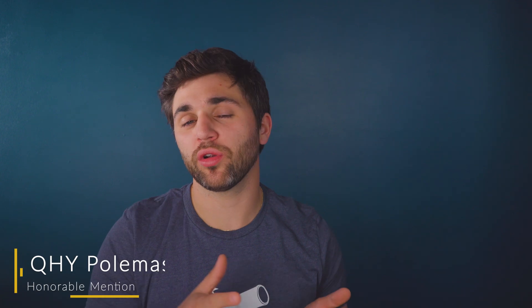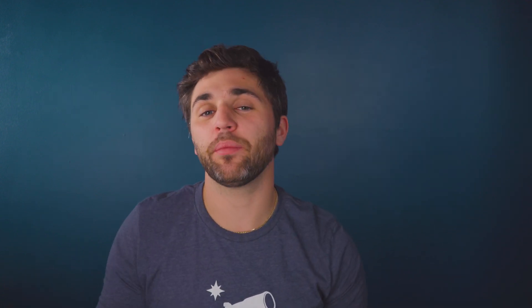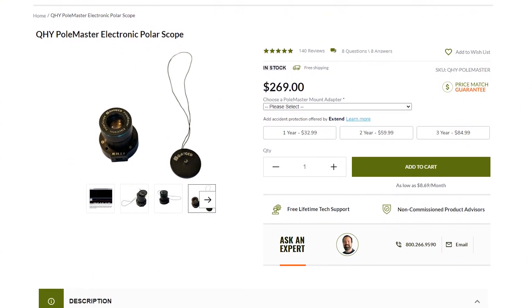The second honorable mention is some kind of polar alignment camera. The Skyguider Pro is a sky tracker that we recommend. The Skywatcher StarAdventurer 2i was the other sky tracker we recommended, but it doesn't come with an integrated polar alignment camera — it does come with an integrated polar scope which will get you decent polar alignment. But if you want extra precision in your polar alignment process for imaging with longer focal length scopes, then something like the QHY Polemaster may be a good option for you.